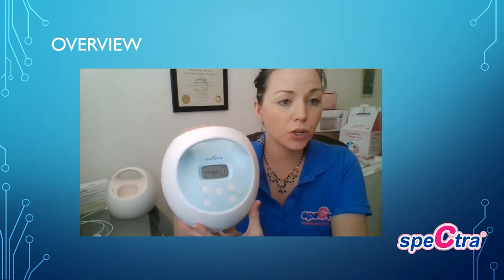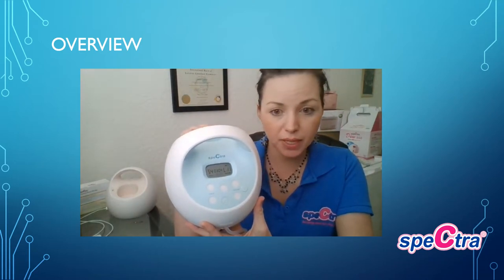The pump will shut off automatically after 30 minutes of pumping. When you turn it back on, it will remember your customized pumping settings.